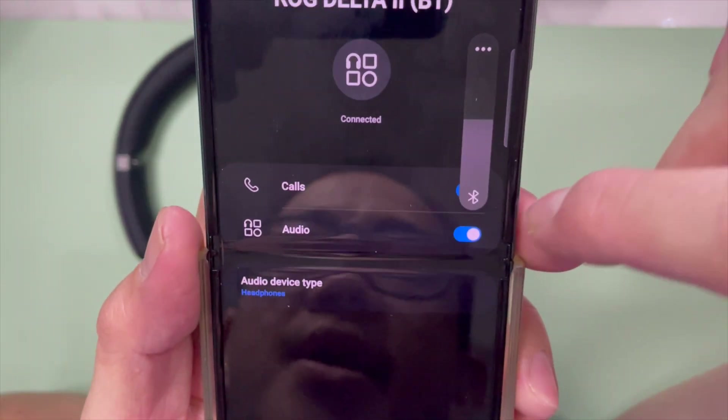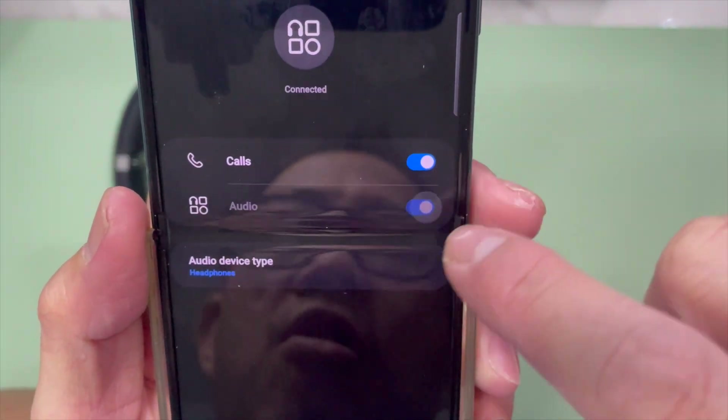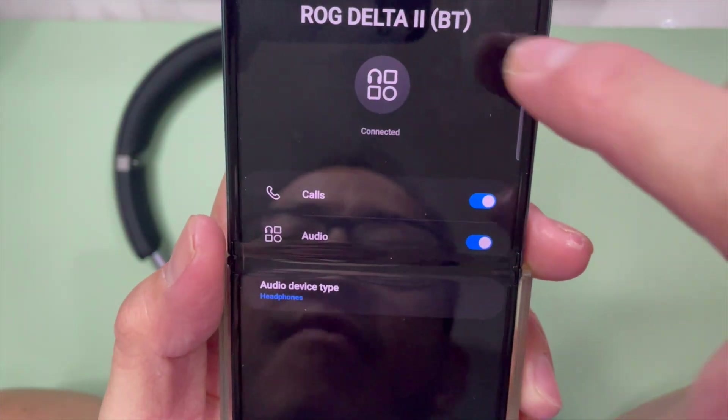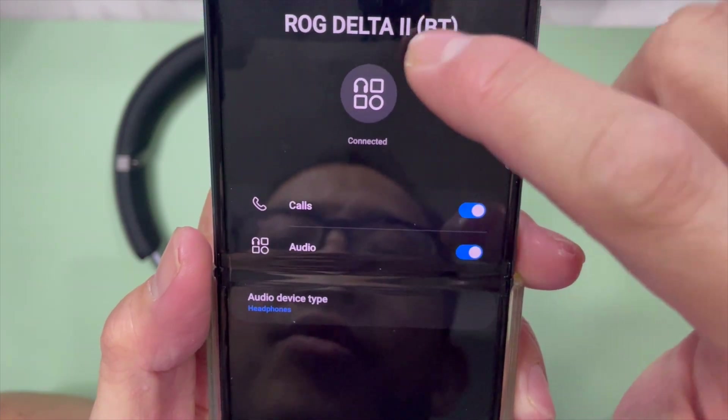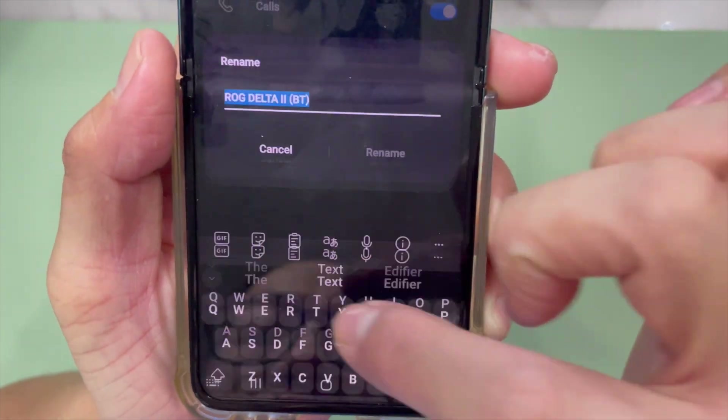You can go in and check a couple of things. You can use it for calls and audio, and you can see the headphone type. If you want, you can change the name, rename it, disconnect, or unpair it.